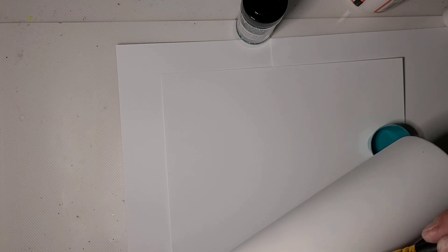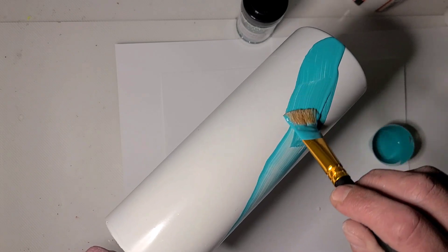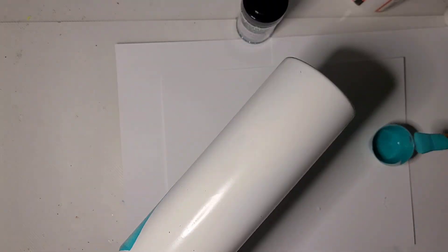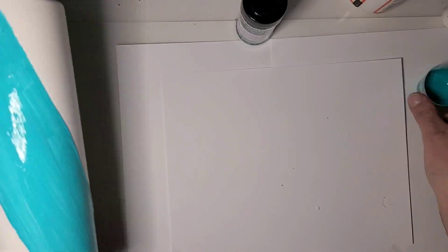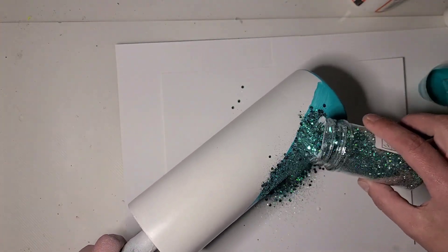I only want to do about half of the cup in any given section, so I'm gonna start kind of light on my paint and I don't need a perfectly straight line. Then I'm gonna take my glitter and just slather it on.